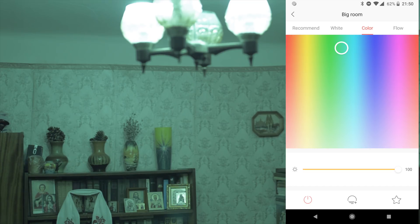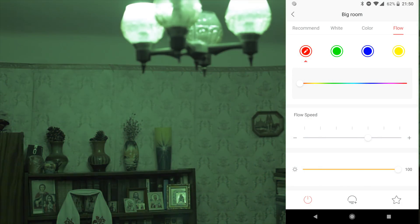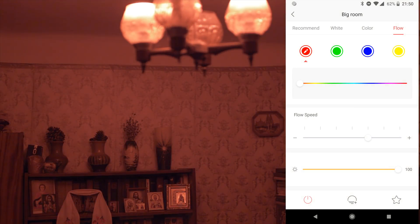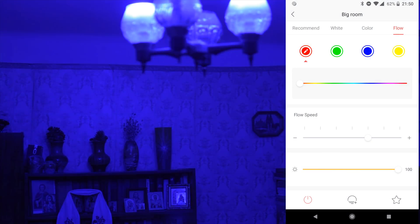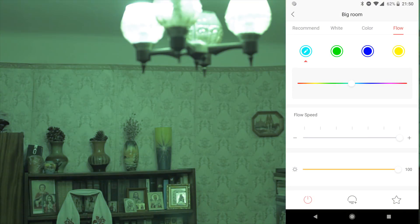The next mode is Flow — you can preset different colors and speed of changing them, and the bulb will change as you see now. It's a strange mode. It might not have a clear purpose in a real situation — just a demo. With the fastest speed, this is how fast the colors can change.